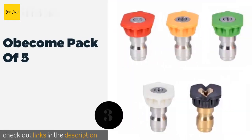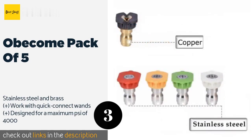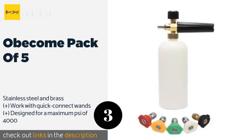Number three is the Obecome Pack of Five. If you're not in the market for anything too expensive or fancy, this pack is definitely worth a look. You'll get the standard sizes for a budget-friendly cost, making them great for casual at-home use or for keeping on hand as emergency backups. This product is available on Amazon for $7 — check out the link in the YouTube description below.